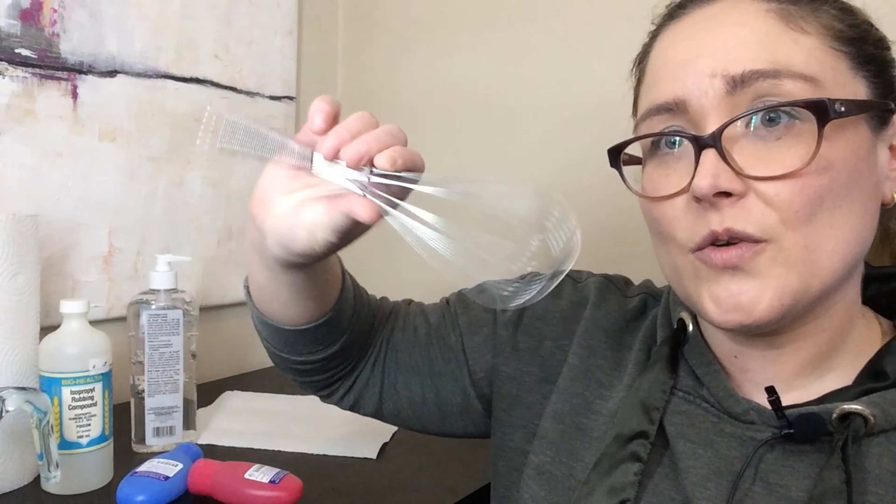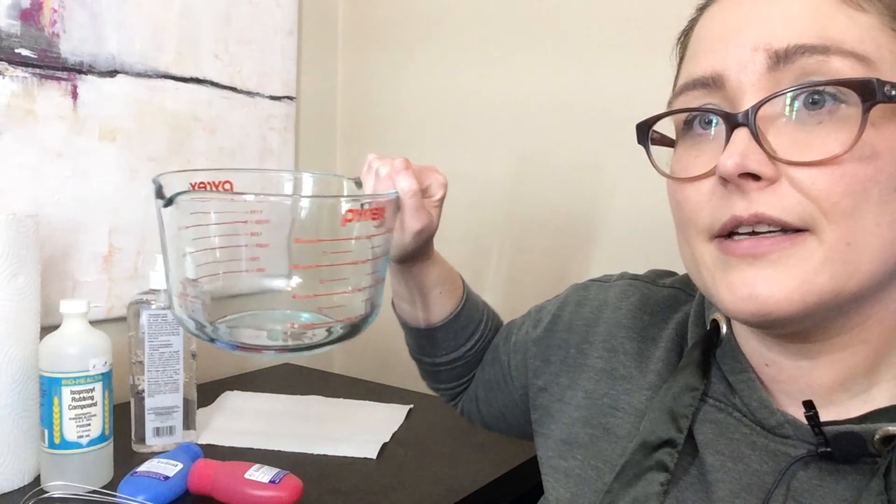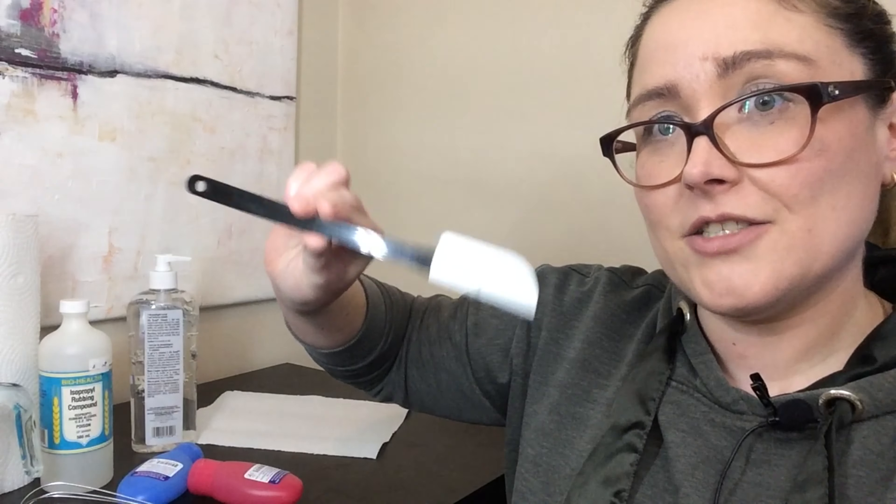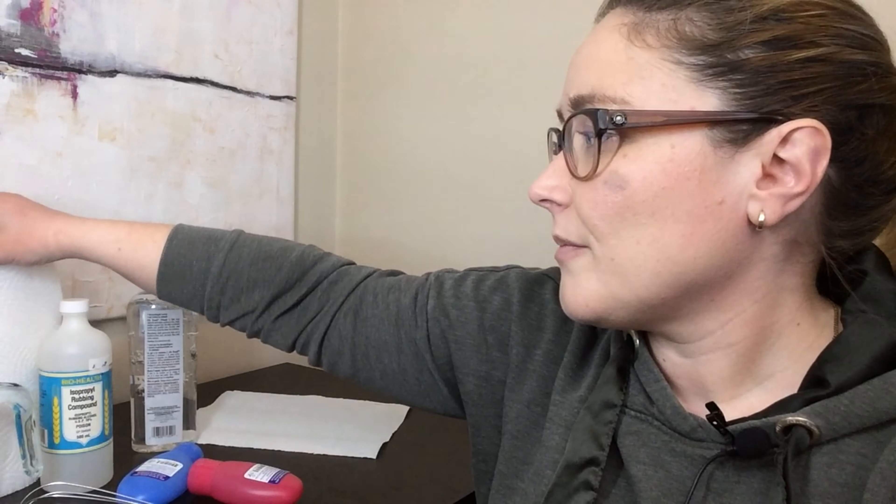For the materials you need to mix everything up, you want things designated just for crafts. You don't want to use your day-to-day cooking utensils or cosmetic tools, and you don't want to use products you use for eating. You're going to need a whisk — you can also find smaller cosmetic ones online — a mixing bowl, a little measuring cup, and a small spatula for convenience.